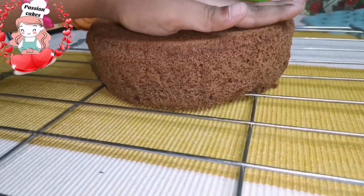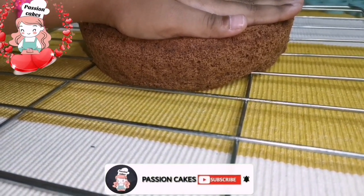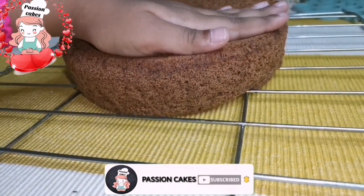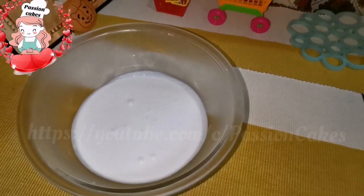We have uploaded a video in the description box. Please don't forget to subscribe to the channel. The cake is already ready.